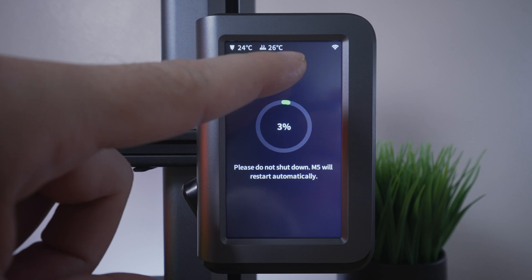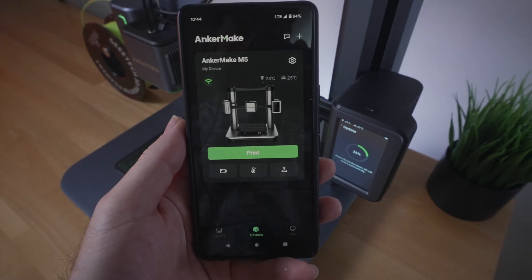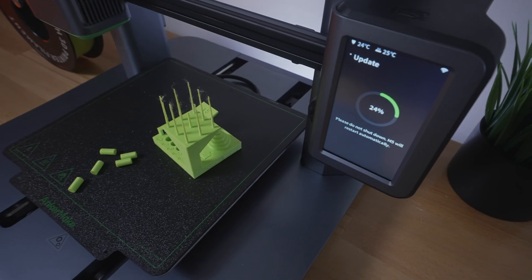Let's go ahead and do that and let it update, and we'll see if we can connect. We do have the Wi-Fi active, and on the app I am connected, so it should be all good to go. We'll see here in a second.